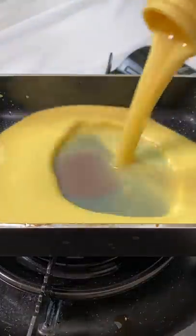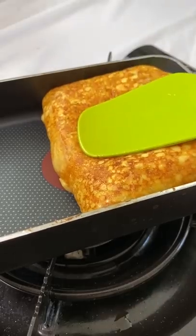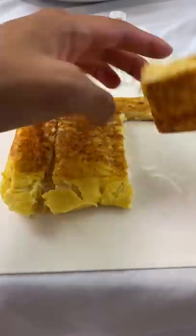But okay, what about the taste? So first, you don't need to season this because it's salty enough. The texture was somewhere in between tofu and egg. It doesn't taste exactly like egg, but I was surprised at how tasty it still was. It was actually pretty nice.